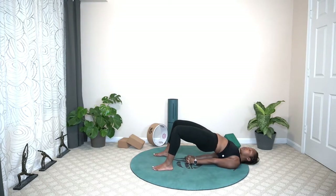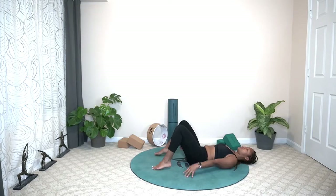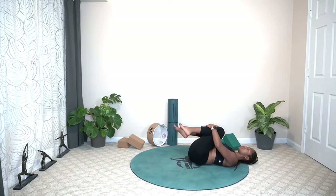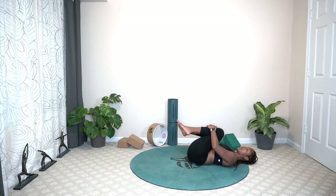Remembering not to put pressure on your neck. And on the exhale, release the hands first, lower down the hips. Hug your knees into your chest. We're going to rock out, releasing that tension in the lower back.